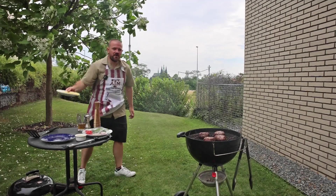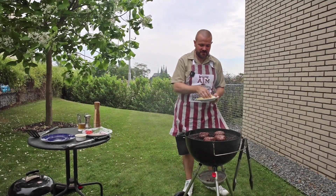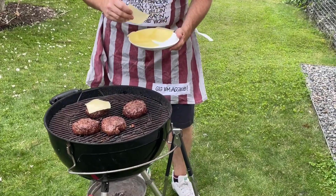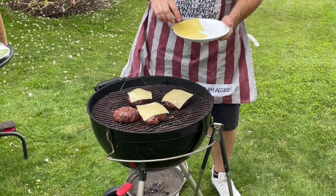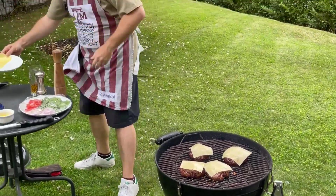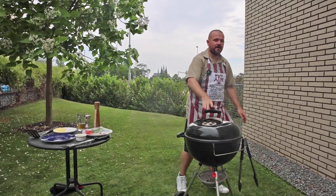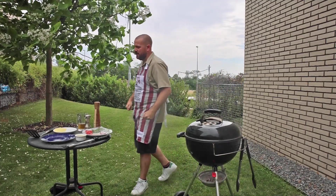These are almost done, and we're having cheeseburgers today. I'm going to melt some cheese on top. You want a cheese that melts nicely — I've got some white cheddar here, but it's whatever flavor you like. Put one slice on each of them, then close the grill and just let it get nice and melty. That'll only take maybe a minute at most.